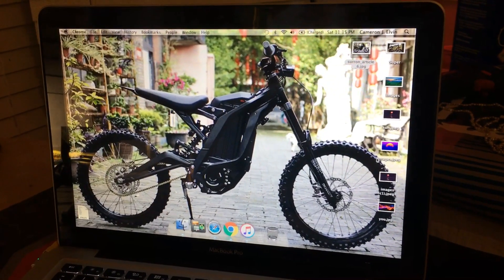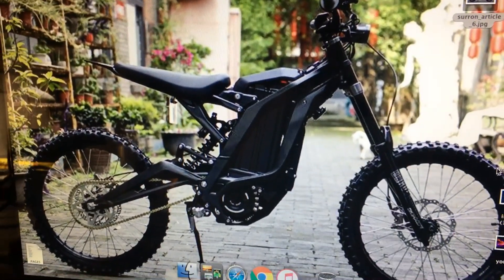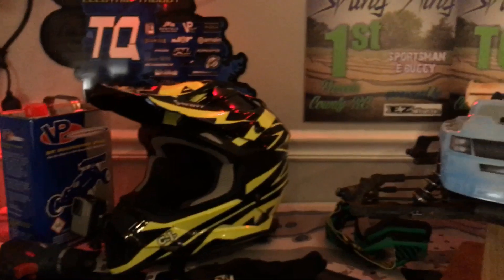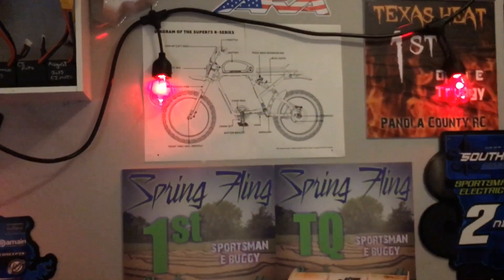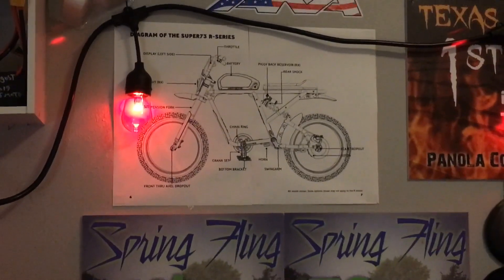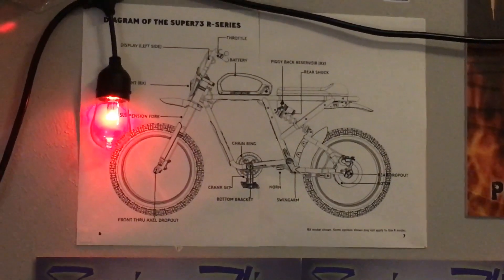I'm jumping on it while I can — strike while the iron is hot. CJ Moto out. Thank you guys so much for watching. If you enjoyed, please like, subscribe, and share. Check out my new videos coming out — there's gonna be awesome Siron content, we're gonna be cruising around having a blast. Hit that notification bell and you'll be notified when I come out with more great content. Have a great night, great weekend, great life — CJ Moto out.